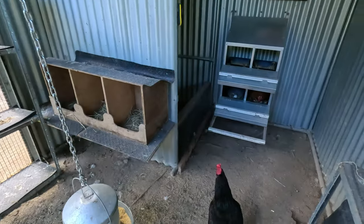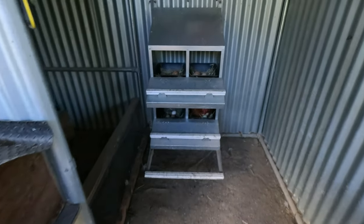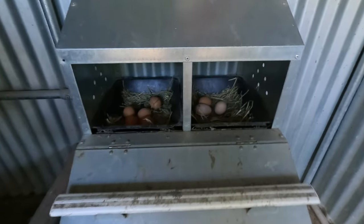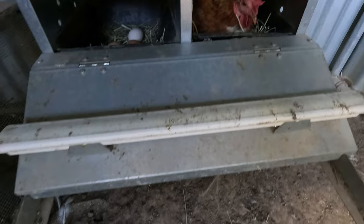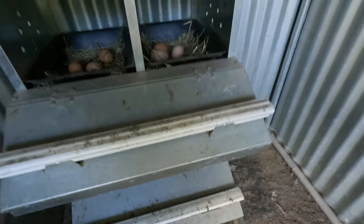In here you can see we've got the nesting boxes and there's a heap of eggs in there. You can see the nesting boxes are a little bit grubby so we'll clean those up. The roof is a little bit dusty, and in here somebody's missed the nesting box. We will clean up in here - the reason we want to clean up that little back area is that it is the nursery for the baby keets.